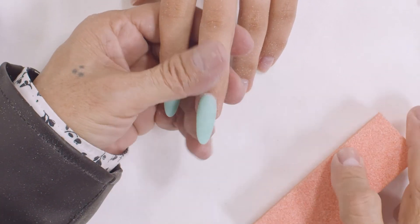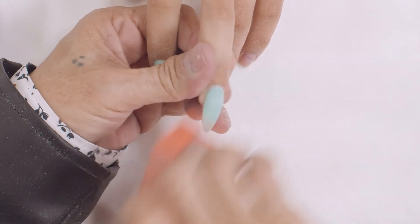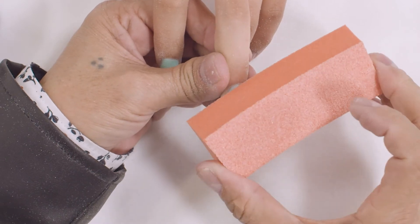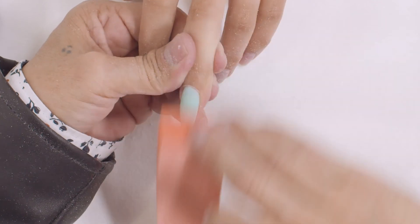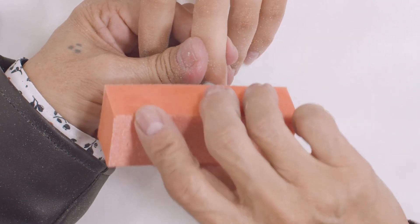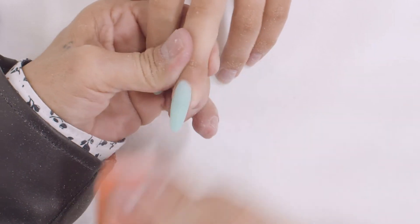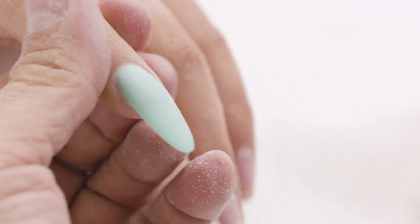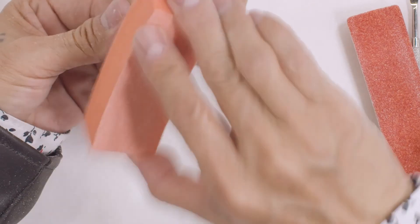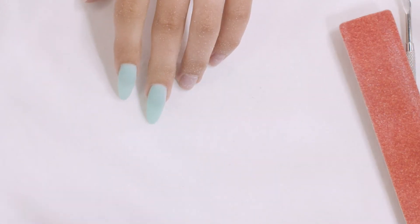Now what you want to do is buff. I buff everything down — I do not scratch my nail. I go from here, down like this. Go down — top, down — that's how you go all the way down. I am going to start buffing this nail. Make sure that you clean the bottom.